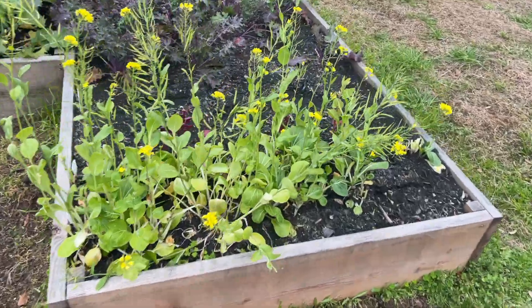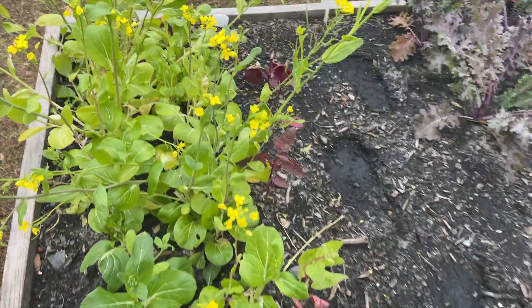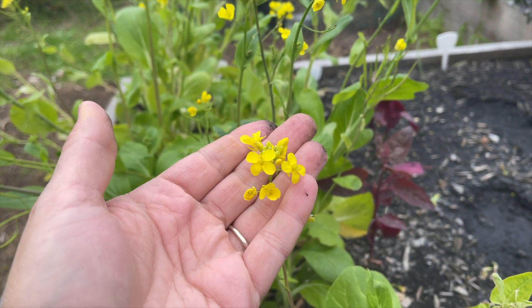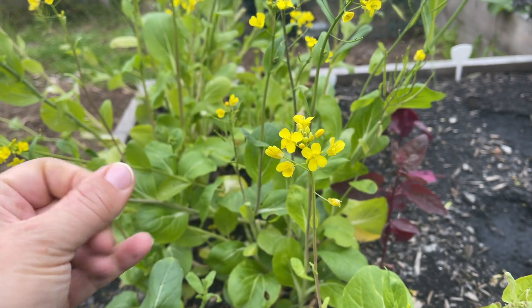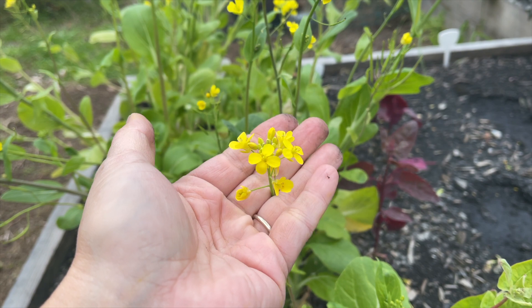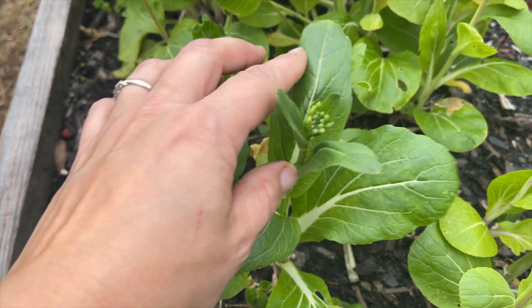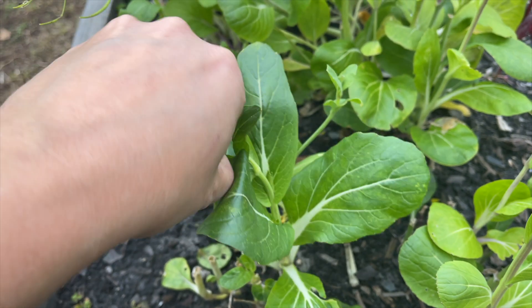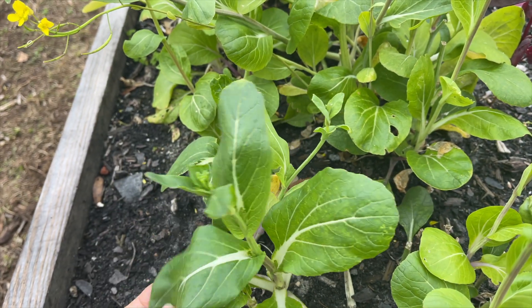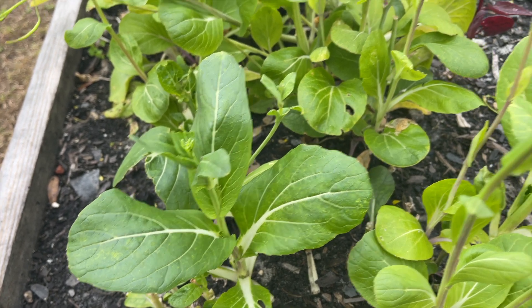Over here I have some bok choy - what's left of it. See how it's all going to seed? But I'm going to let it so I can save the seeds. Anywho, the flowers are just beautiful, so I'm letting it go to seed. Some of these I'm popping off so maybe I can get some more leaves from it. I was just eating these in regular dishes - they're meant for stir fries and such, but I ate them just in a salad. They're delicious.